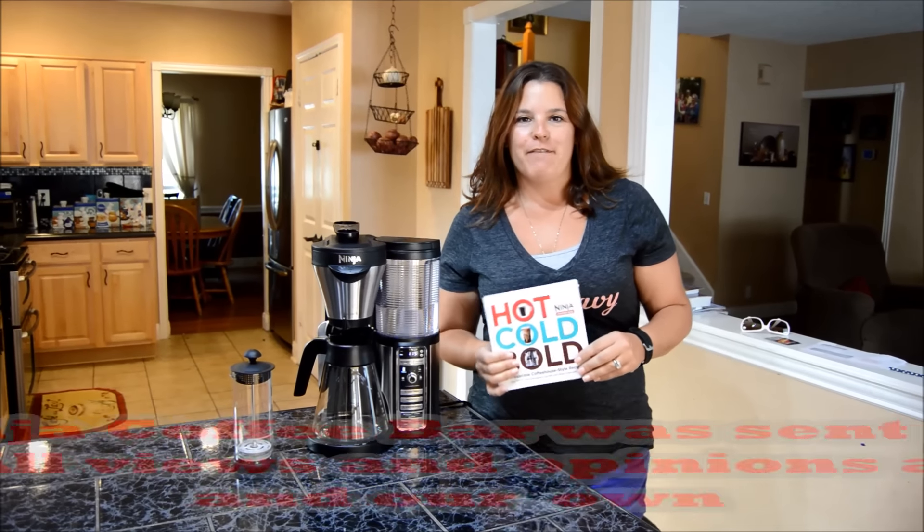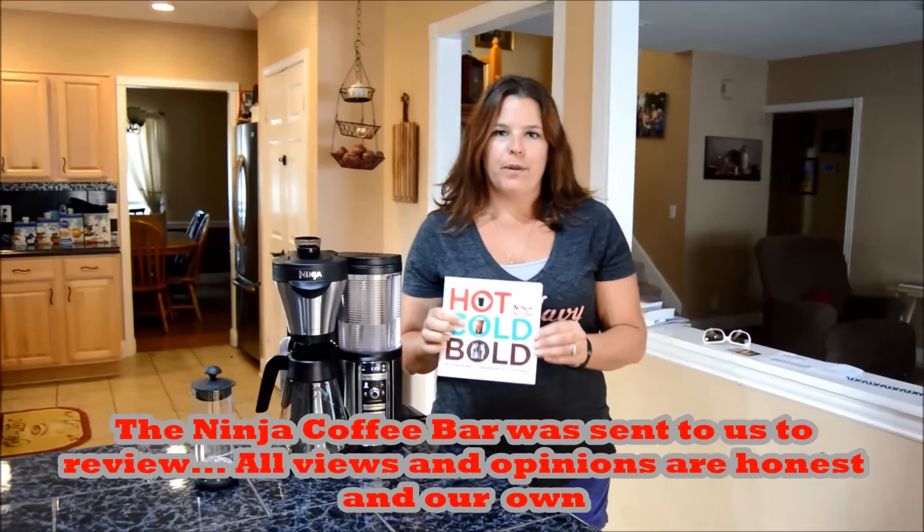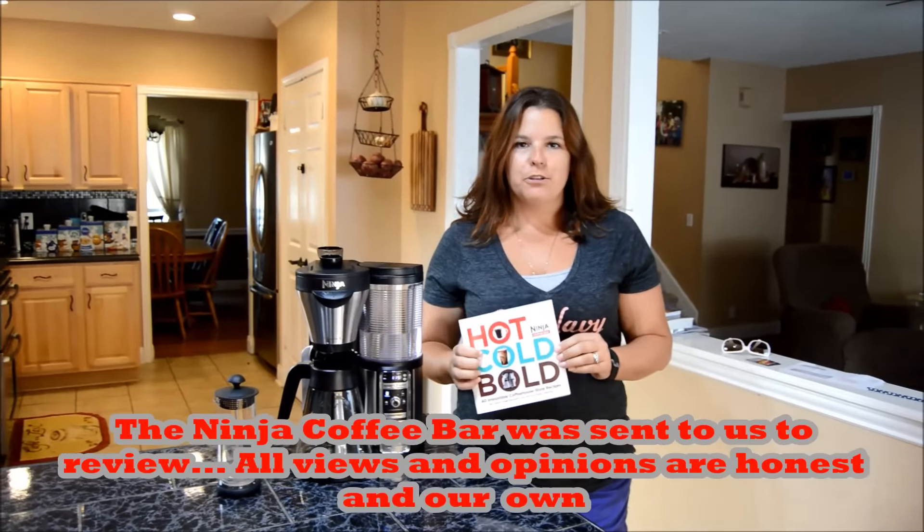Hi everyone, this is Shauna with the Adventures of My Family of Eight. Today I wanted to talk to you about the Ninja Coffee Bar that we've received. It is super, super cool and today I just want to show you some of the features that we totally love.